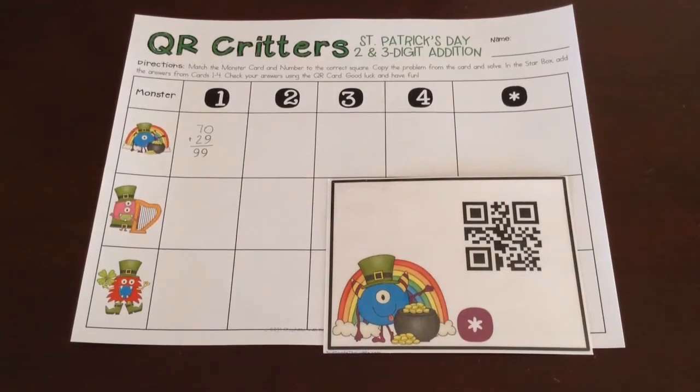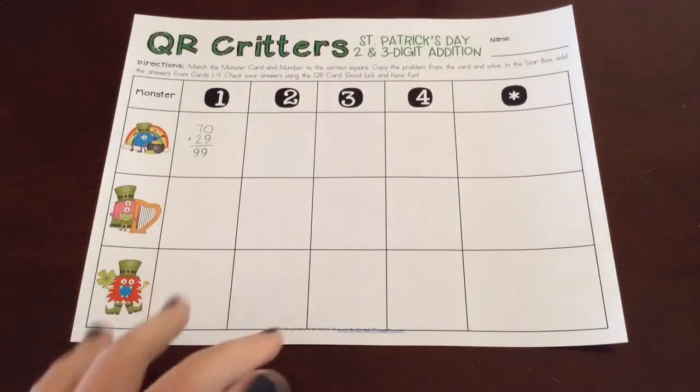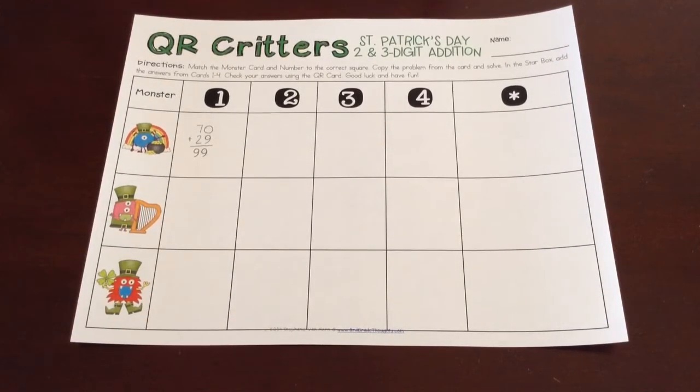That is QR Critters, and I hope that was a nice walkthrough so you understand what it's all about. These are available in different holidays — not all are up in my store yet, but each holiday has a different set of numbers, so the addition and subtraction problems will be different each holiday. There are also three versions and a bundled set: two- and three-digit addition like this one, three- and four-digit addition which is great for third and fourth grade, and two- and three-digit subtraction — hundreds minus tens, tens minus tens, hundreds minus hundreds. At the end of that version they still add it all up, so it's a subtraction-addition review. All four choices are bundled together depending on your math needs.